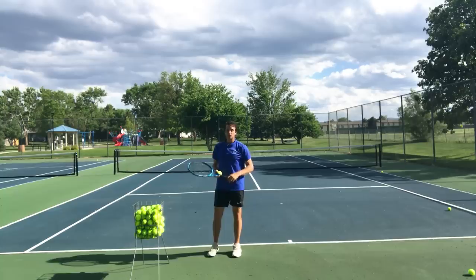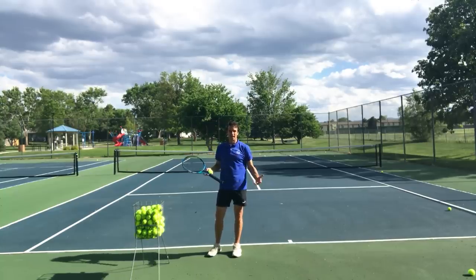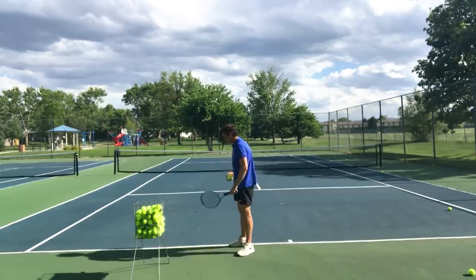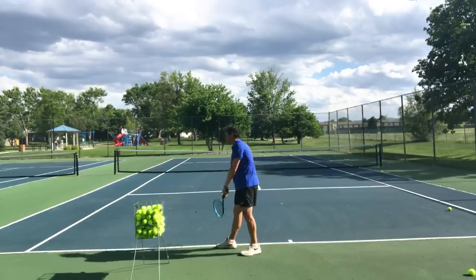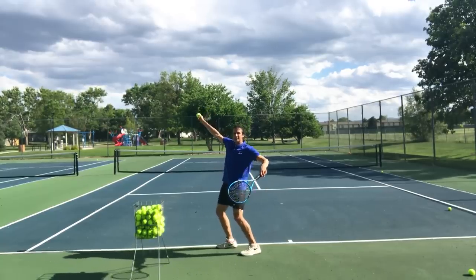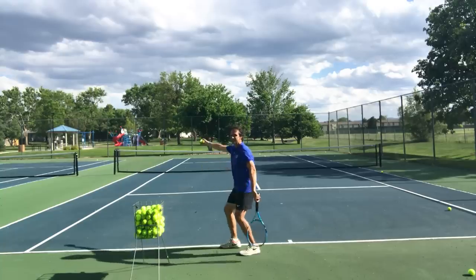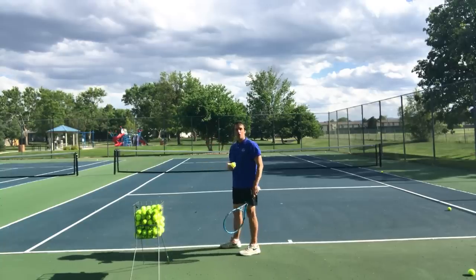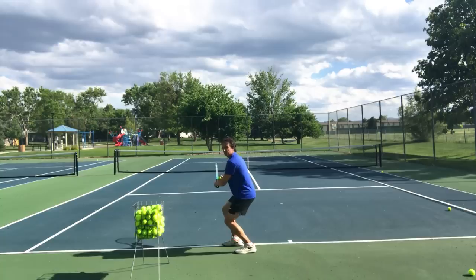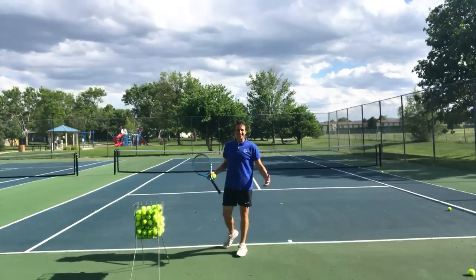Look no further than Roger Federer, who has one of the best motions and best serves of all time. It's not the biggest, but one of the best. Notice that when he serves, right as he releases the ball, he is starting to bend his knees — very early in the motion. He's not bending his knees before he tosses. A lot of club players have a habit of bending first and then as they toss, they straighten.